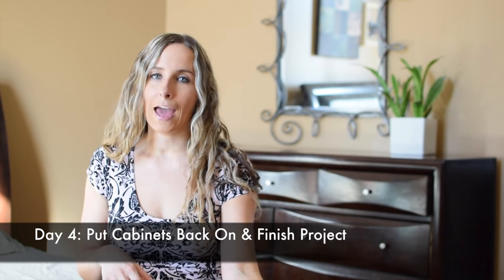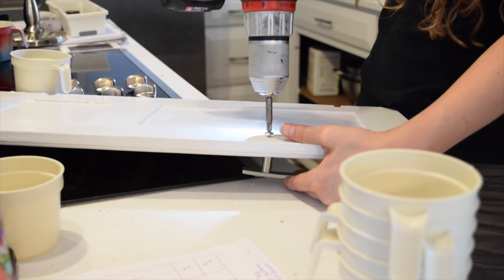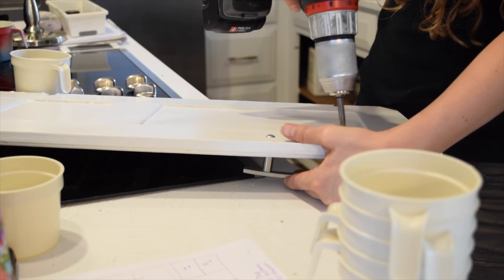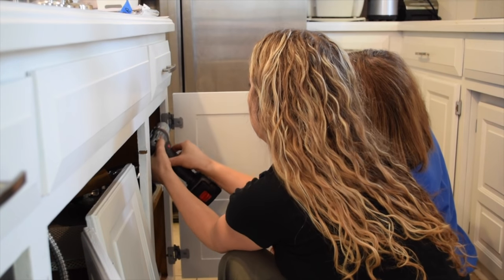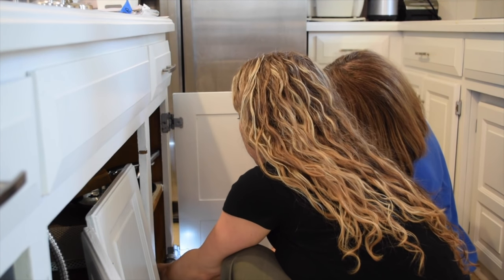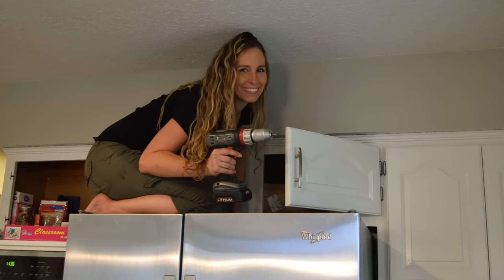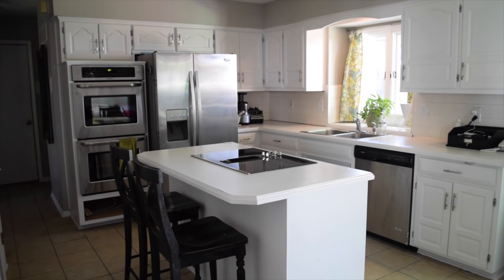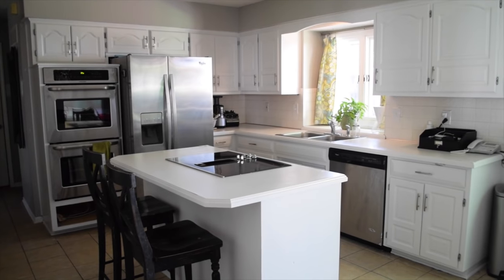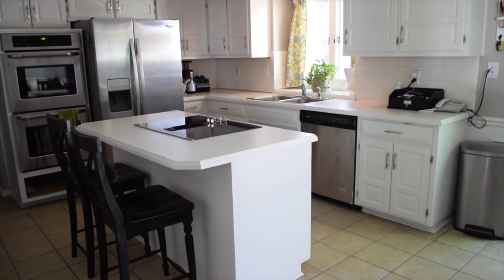It's the final day, day four. Reference your map from day one and start remounting the hardware onto the cabinet doors, then reinstalling the doors onto the cabinet frames. I had my mom help me hold the doors while using the drill, which made it easier. Reference your map to make sure you're putting the right doors in the right spots. That's my favorite step — you can see I'm super happy because the project is basically done. Here's what it looked like when finished; we also upgraded our appliances.